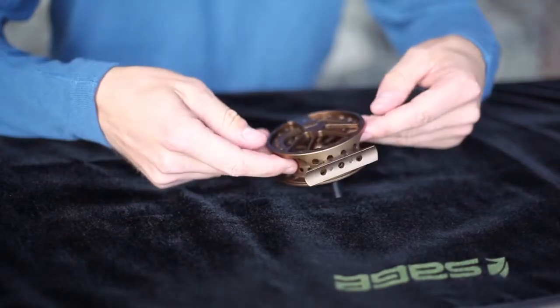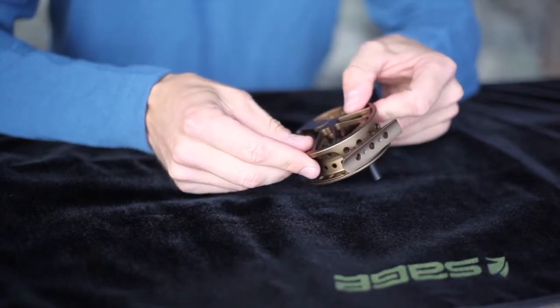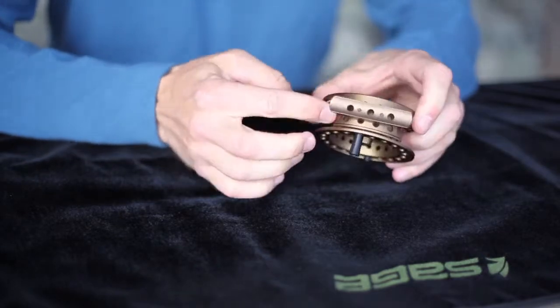First, remove the spool. Place your fingers inside the rear spool flange with your thumbs near the center and press firmly and evenly to remove the spool from the o-ring.